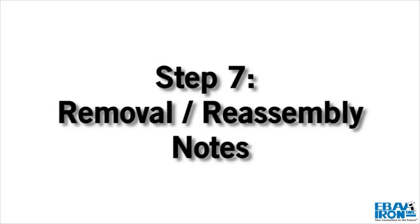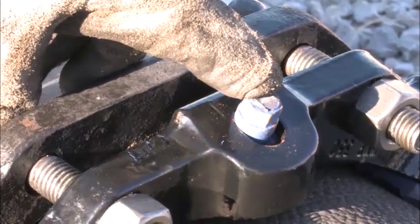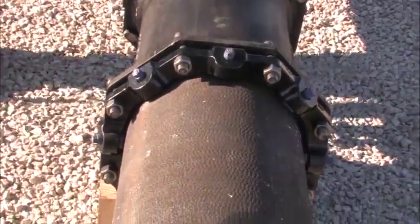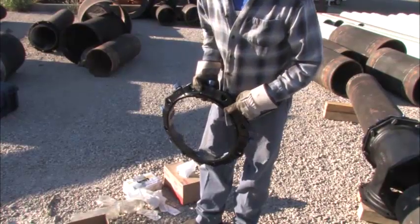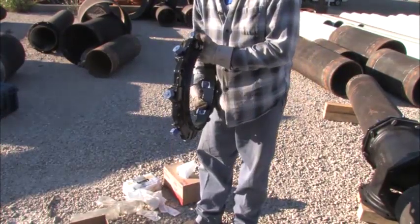Step 7. If removal is necessary, utilize the 5/8 inch hex heads provided. If reassembly is required, assemble the joint in the same manner as above by tightening the wedge bolts to 90 foot-pounds. If the Series 1100 restraint is removed from the pipe, be sure that all the collar bolts and wedges are in place before the restraint is reassembled.